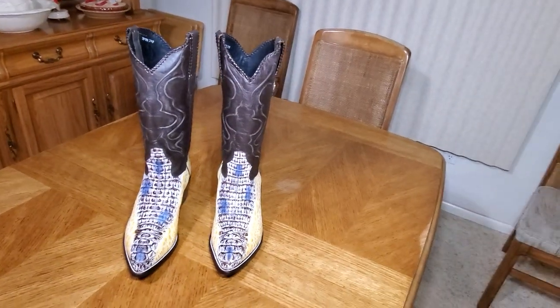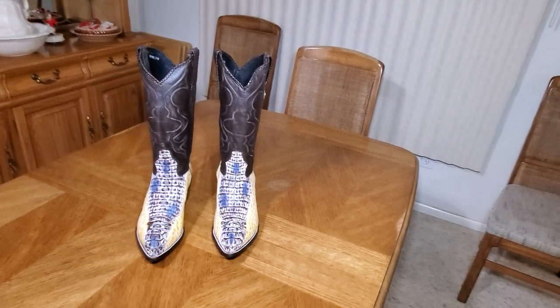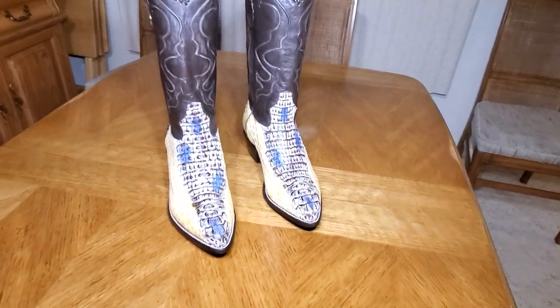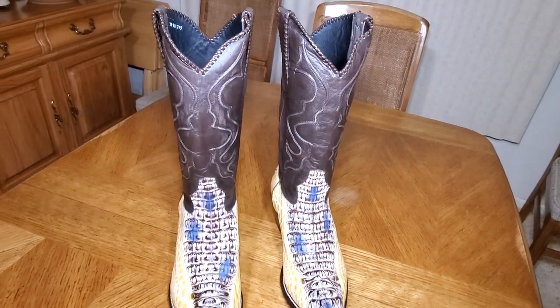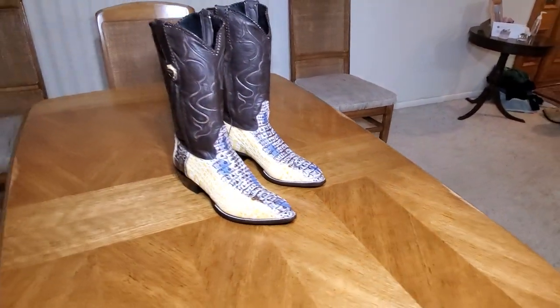I would have really liked these to just be natural the whole boot — that's just me. But yeah, these are J-toe so they still give you a nice point on the toe, which I like. I don't really care for round toe boots, just my style. And I'll show you the braiding on these — it's really nice.